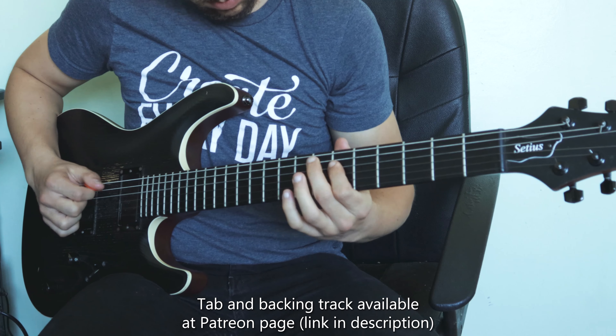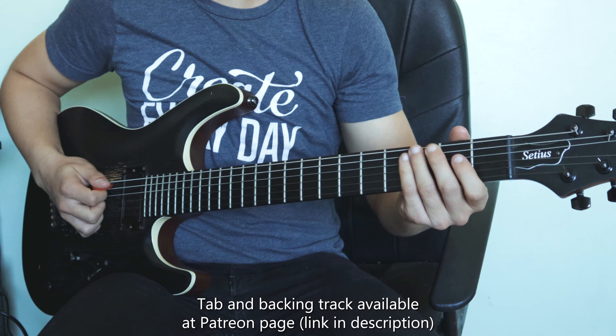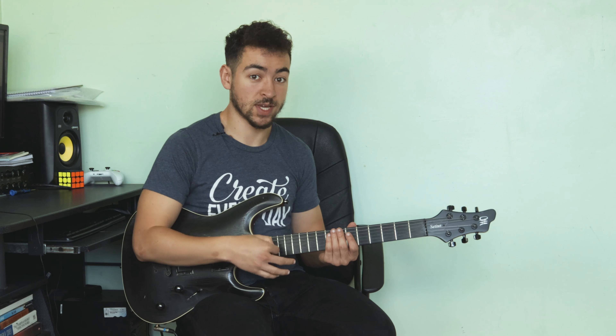Let's take a listen to a lick I've written in Lydian and analyze it. What I've done is used the Lydian pentatonic scale, which takes all the important notes from Lydian and condenses them into a five-note scale: the root, third, sharp fourth (our characteristic note), fifth, and seventh.